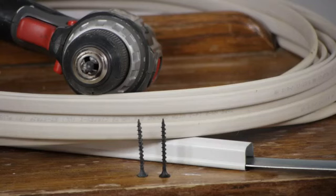For this job, I'm going to be using a battery powered drill with a number 2 Phillips bit, some electrical wire, and some covering for my wire which is called conduit.